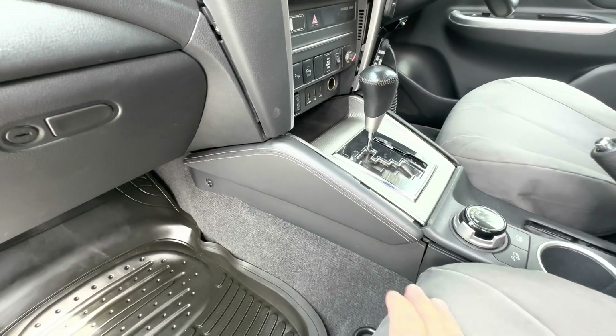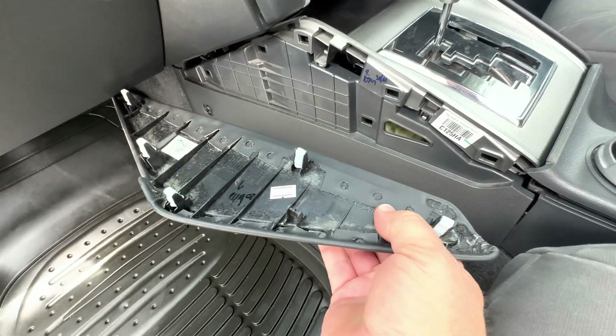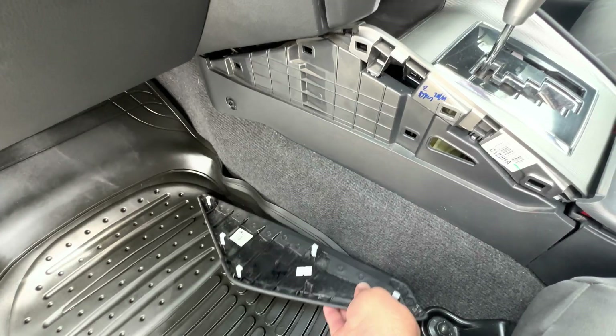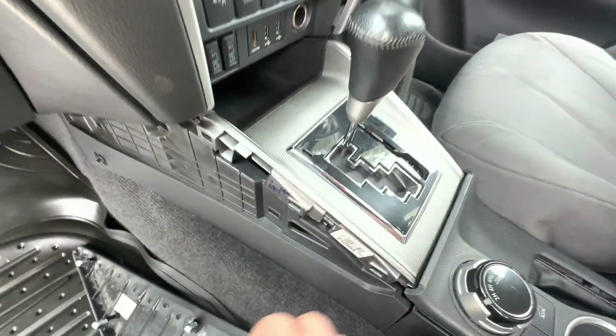The first step is to remove the wing from the side of the console. You can see that there are five clips, and the same on the other side. These have already been undone so I can demonstrate with one hand.